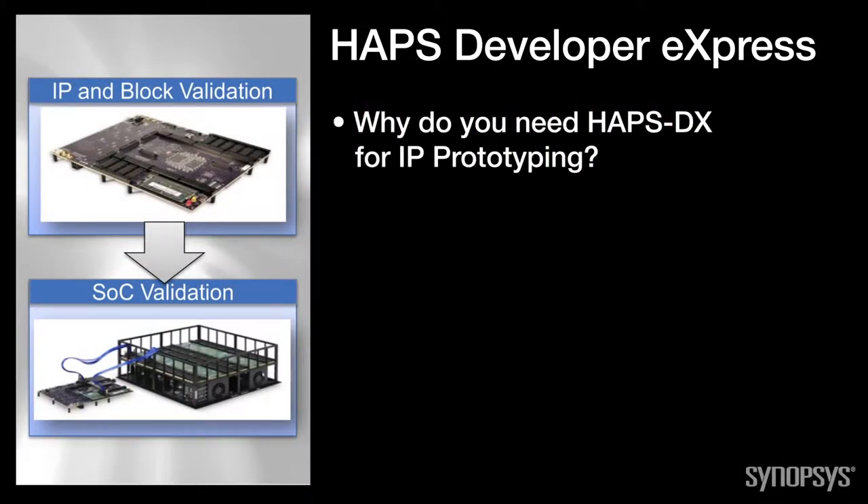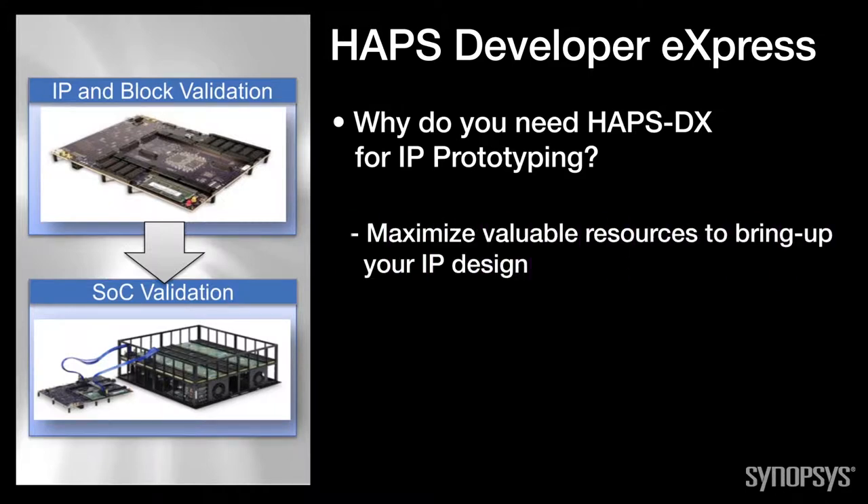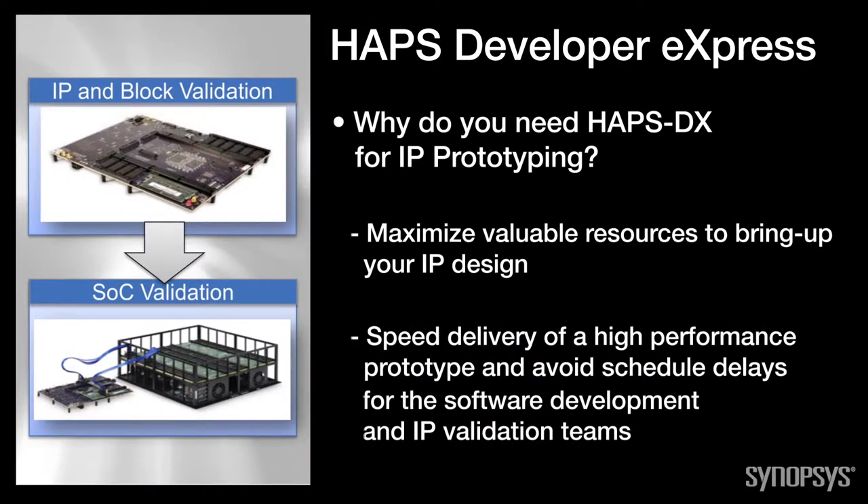Why do you need HAPS Developer Express for IP prototyping? Prototyping is not easy. Common pitfalls are wasting valuable resources to bring up your IP design, and not being able to deliver a high-performance prototype quickly, causing schedule delays for software development and IP validation teams. I'm Neil Songkwan, Product Marketing Manager for Synopsys' Prototyping Solutions.